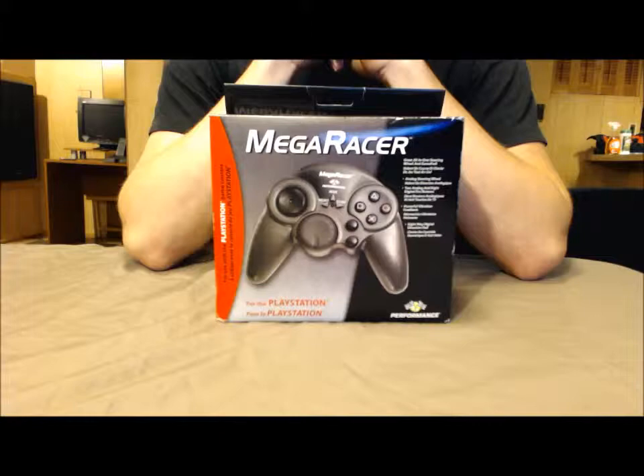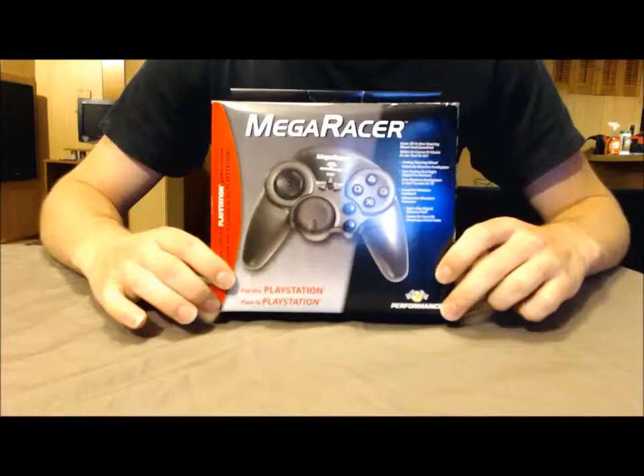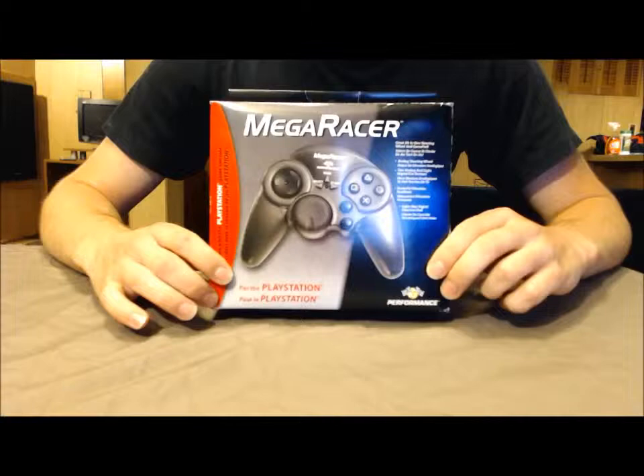Hey, what's up guys, Softman819 here again with another controller review. This has to be the most odd controller I've ever seen. It's called the Mega Racer. It was made by a company called Performance, which I believe was operated by Interact. It's a racing controller designed for the Sony PlayStation in 1998.